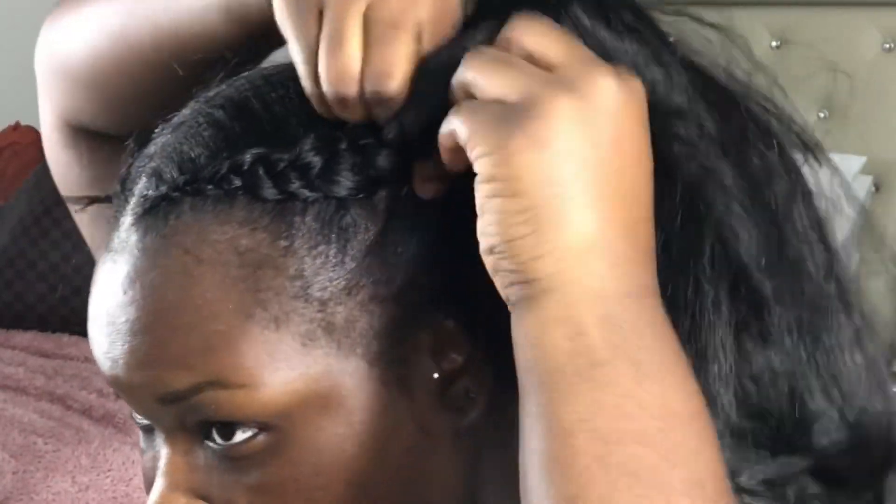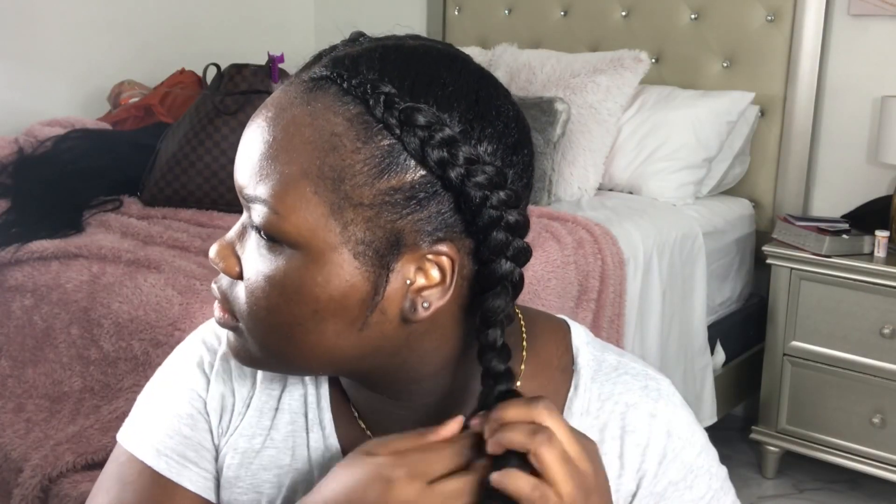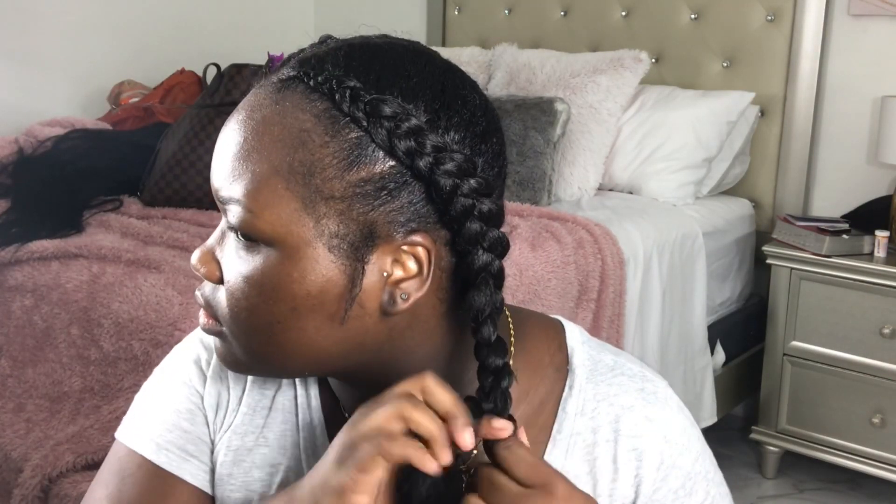Something like this does take practice. Learning to braid on yourself, especially braiding with extension hair, takes time — so just keep practicing and using this technique and you should get it.